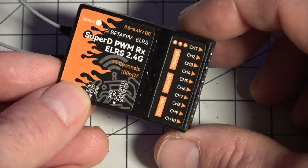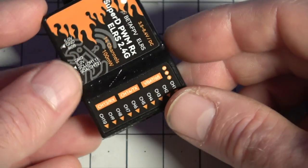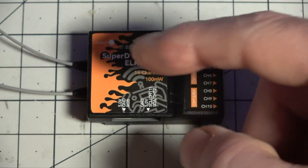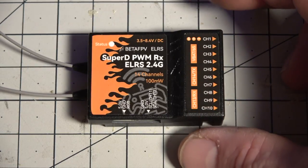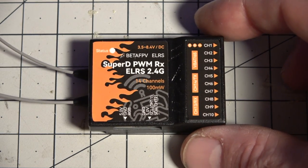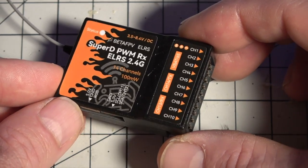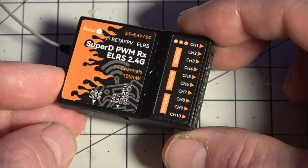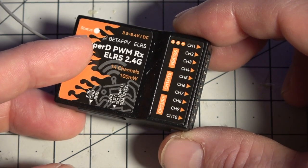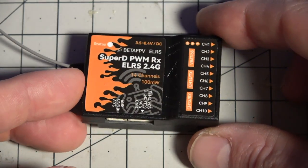You can also do CRSF and ELRS with PWM on all of the pins — up to 14 channels. Channels 13 and 14 are on the VBat side. There's an LED for status showing a rainbow of colors; the manual explains what each color means. Binding is straightforward: power on and off your aircraft three times in a row, wait a couple seconds, and it'll start to flash. Then go into your radio or ELRS software to activate the bind process, and when it goes solid, you're bound.